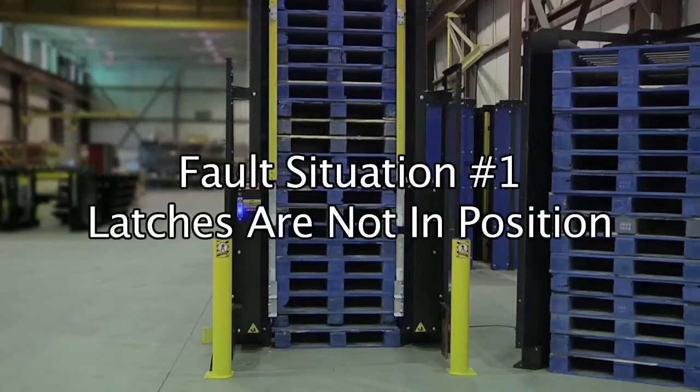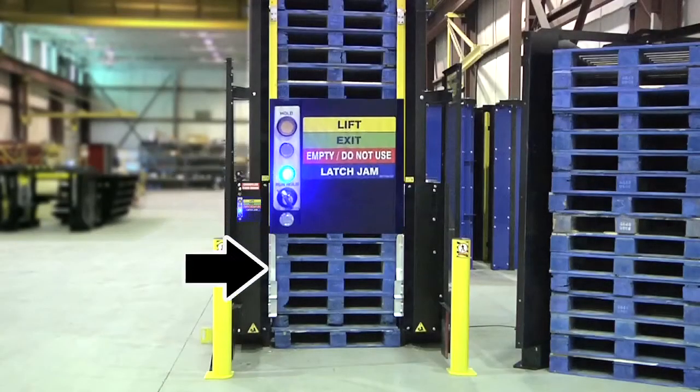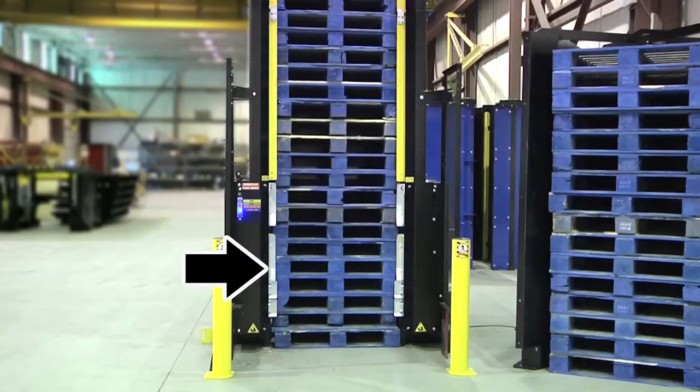Fault situation number one: latches are not in position. If the blue light is on, it means the latches are not in position. They could still be resting in the bottom pallet, or they have not entered the upper pallet correctly.